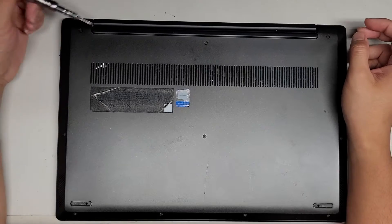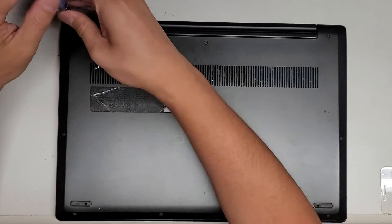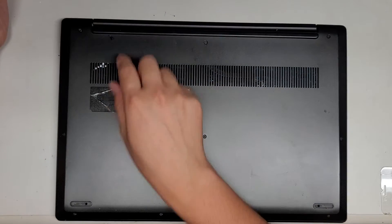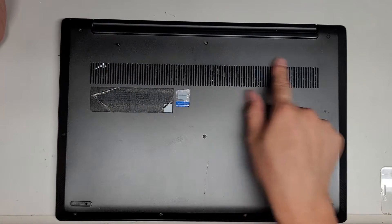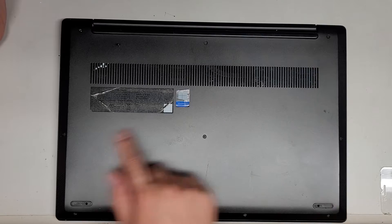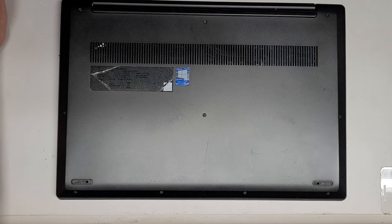First thing we're going to do is remove all the screws from the bottom. These are T5 or Torx 5 screws. You want to keep the screws in order because they can be different size, shape, and length. The way I do that is I put the flat side of the screw down on my desk in the order I took them out — say three, three, and then four down here — and put them in rows like that.